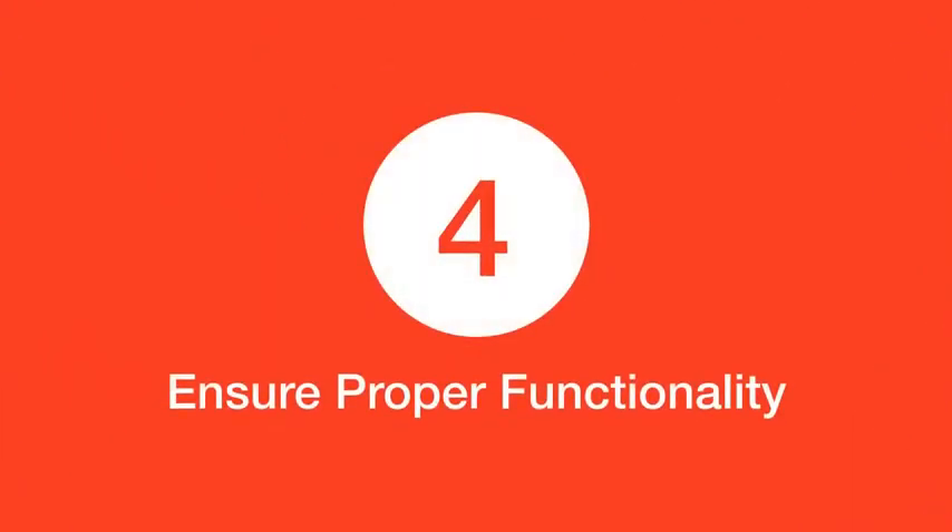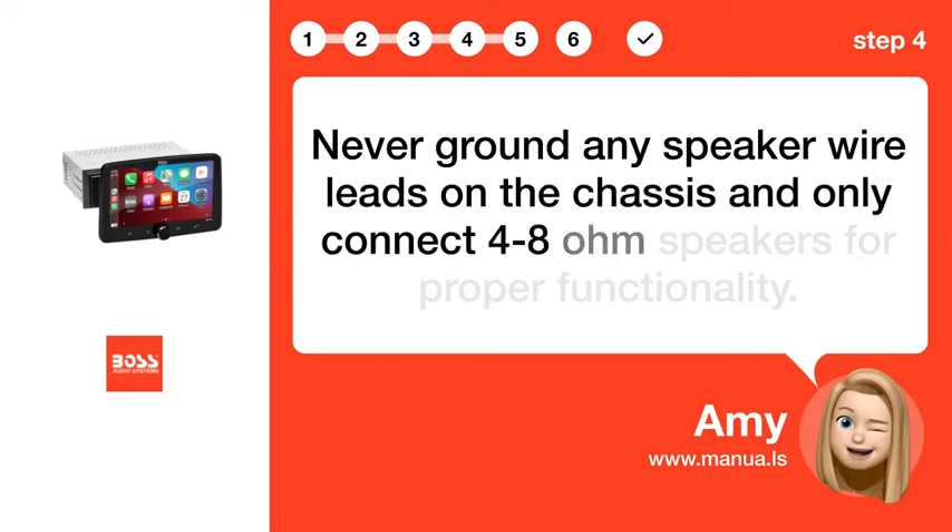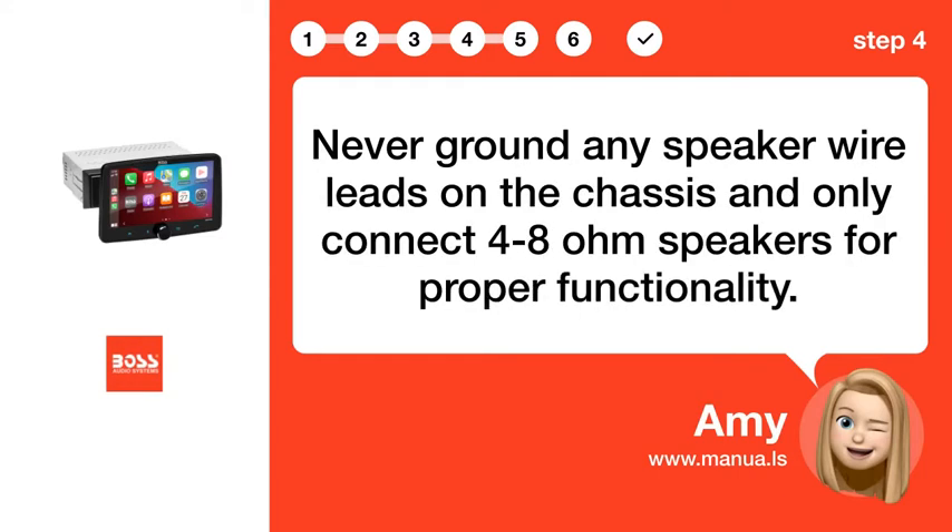Step 4: Ensure proper functionality. Never ground any speaker wire leads on the chassis, and only connect four 8-ohm speakers for proper functionality.